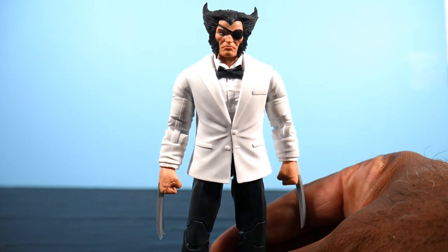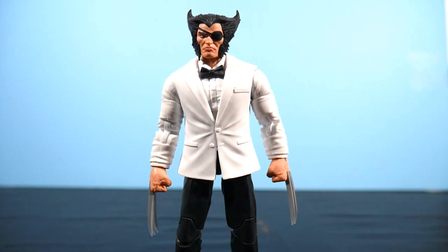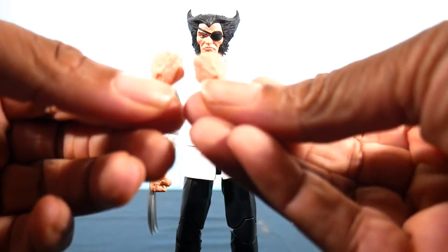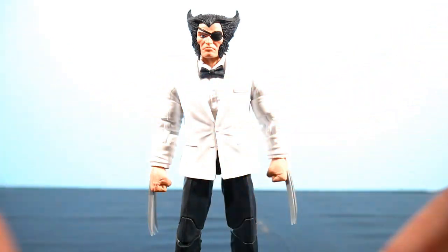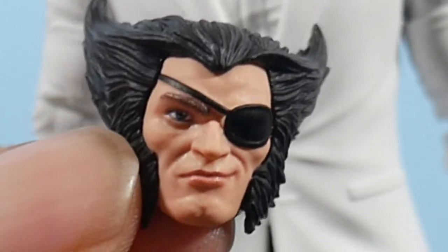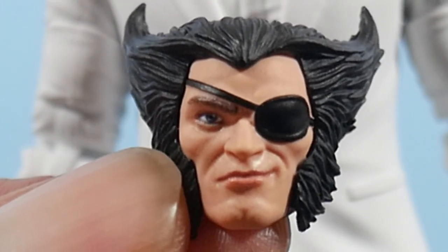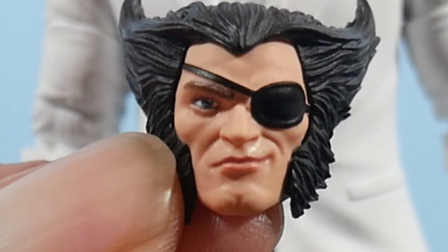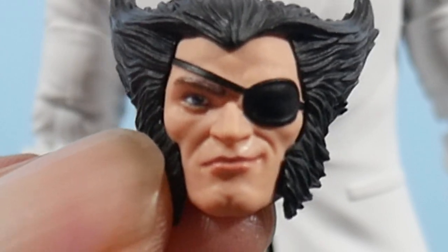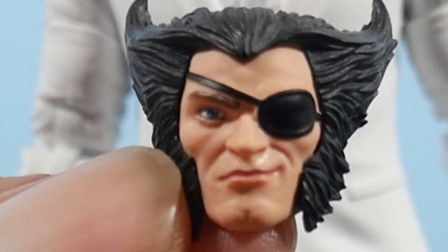We already know what's up with the tux. Let's check out his accessories — he comes with a pair of plain fists with no claw action showing. He also gets an additional head sculpt with a smirk, and as you'll see this is a running motif with these 50th anniversary figures: we get a neutral stern head sculpt and a smirking one. Maybe he's just happy it's his 50th anniversary — but personally I would have preferred a snarling, growling angry head.